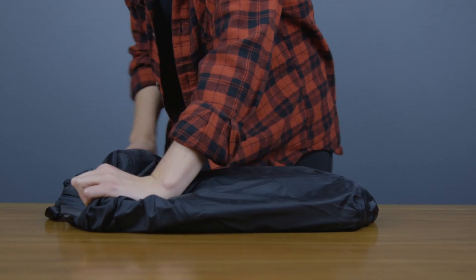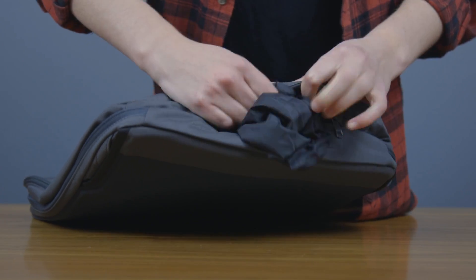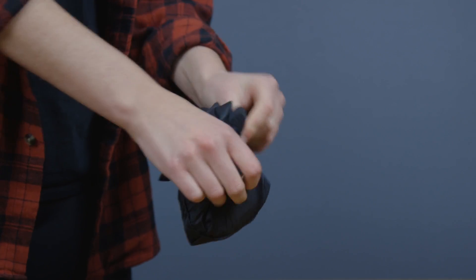If it's time for action, the first thing to do is put away the seam-sealed rain cover. You can stuff it inside the dedicated pocket, or pack it inside itself and store it wherever you like.